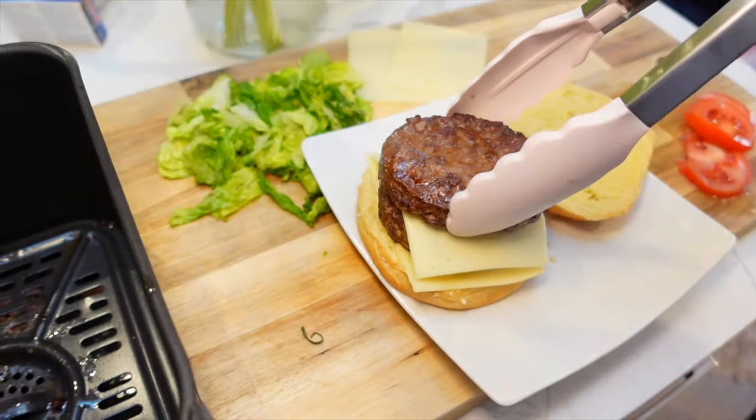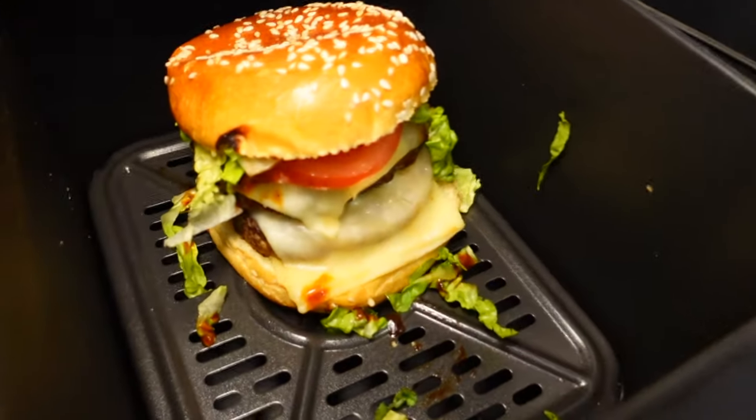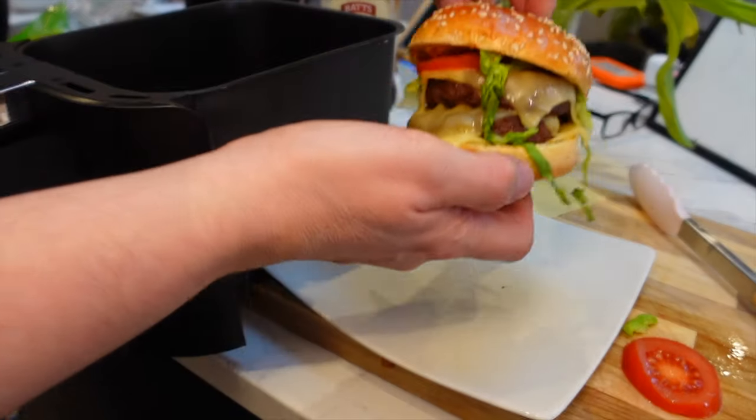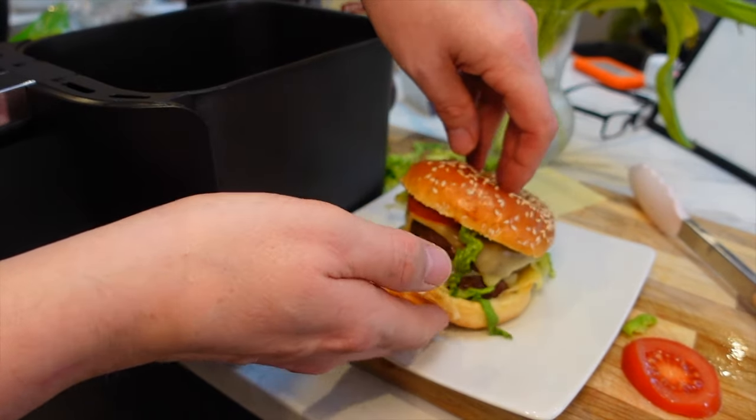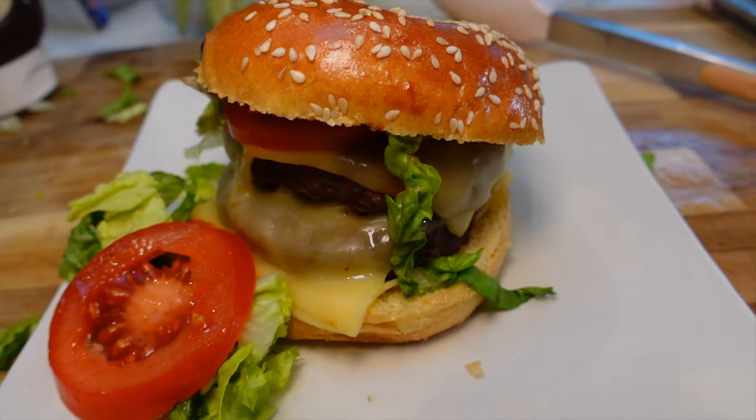I've got buns, lettuce, and slices of Dutch cheese going on here. So if you want to know what is the cooking time and temperature for frozen quarter pounder burgers in an air fryer, the place to be is right here in this video.